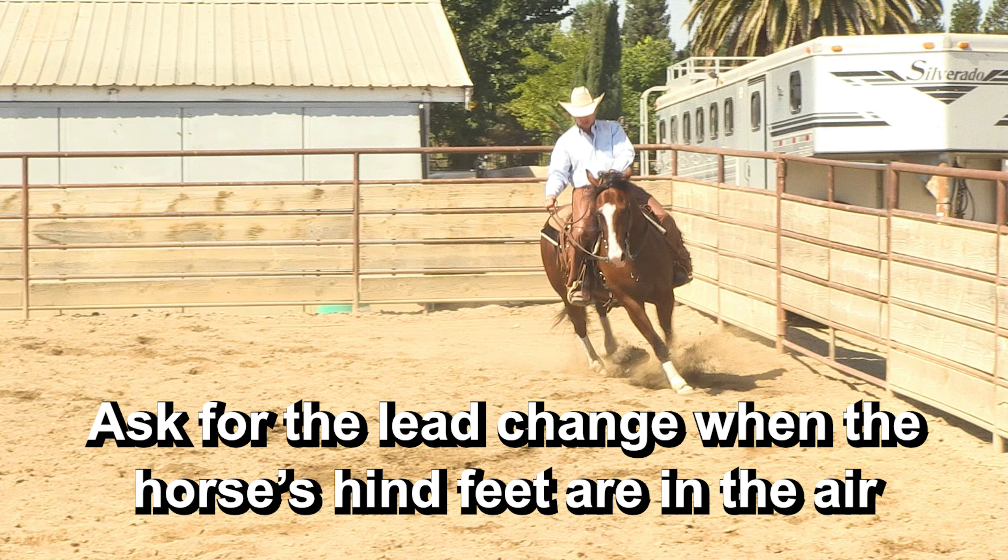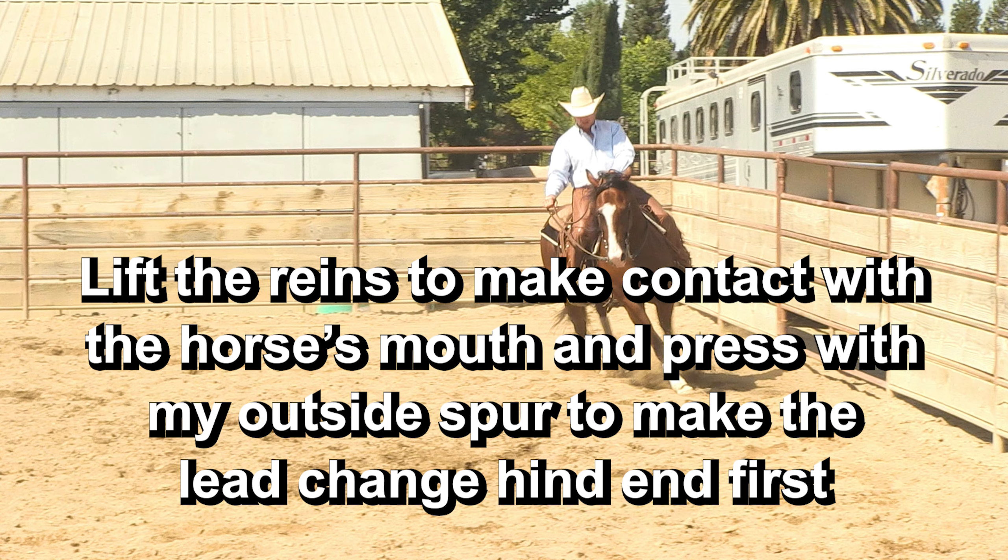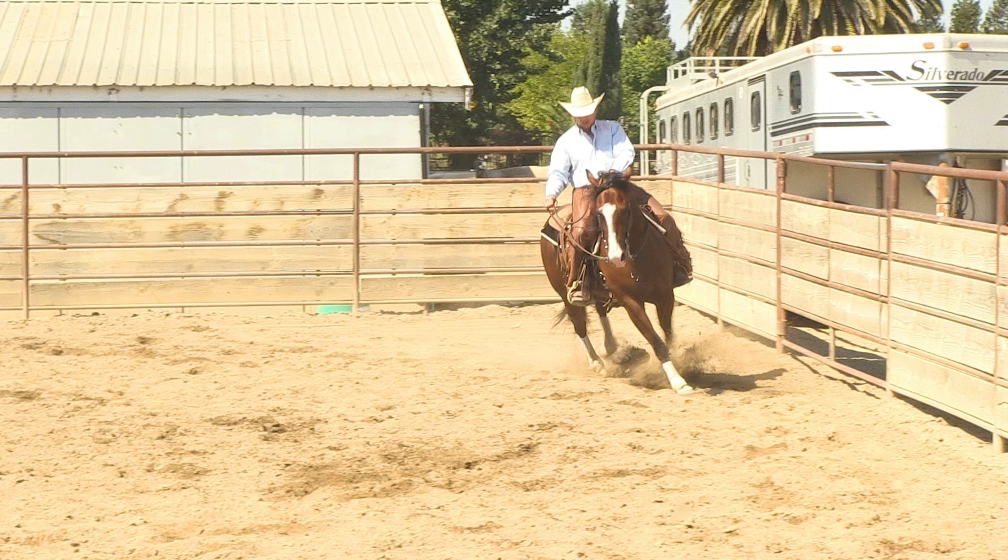We're going to ask for the lead change when his hind end is in the air and his front end is on the ground. At that part of his stride, I'm going to lift the reins to make contact and use my outside foot to ask for the change. Asking for the change when his front end is on the ground and his hind feet are in the air is a big thing — that's the same timing we use to get a hindquarter stop. So it's important to get that timing. We're going to explain what's going on here and I'll do a little stop action.